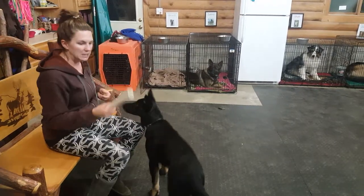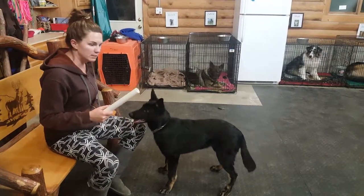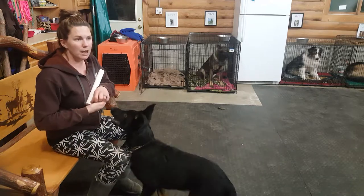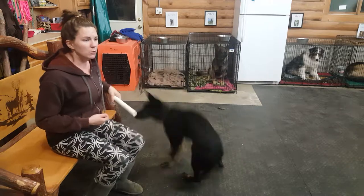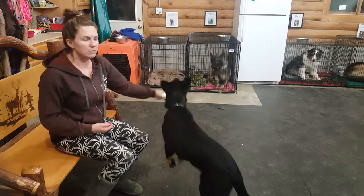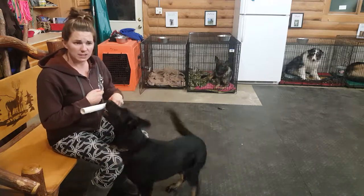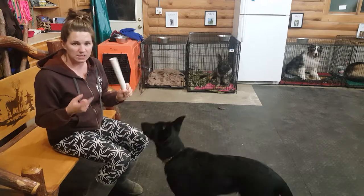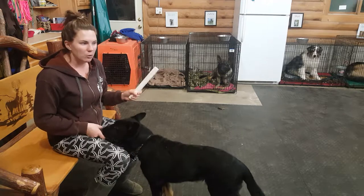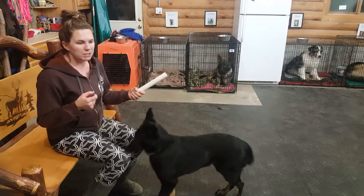For those of you who are going to be doing IPO titles, I'm going to show you how to do the very beginning stages of dumbbell holds. We tend to use a PVC pipe. The reason is that the puppy doesn't learn to chew on something that's soft. It also isn't something that they're going to ultimately hold, so if they have a little bit of mixed emotions about it, that's okay. Later we add drive and we really build a love for it.